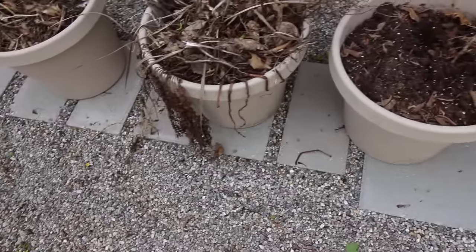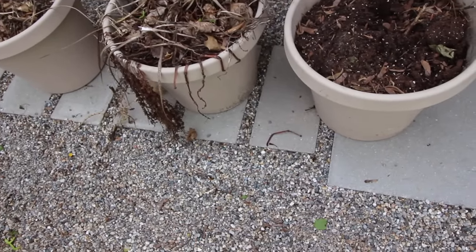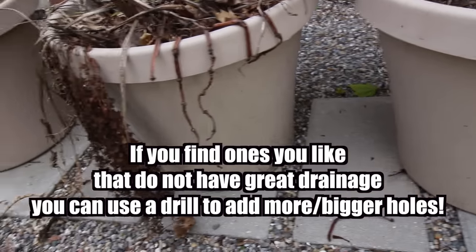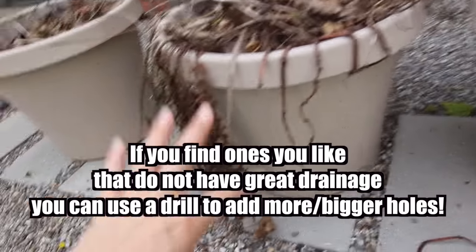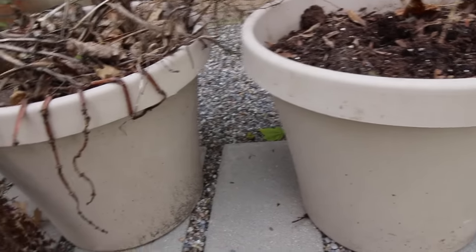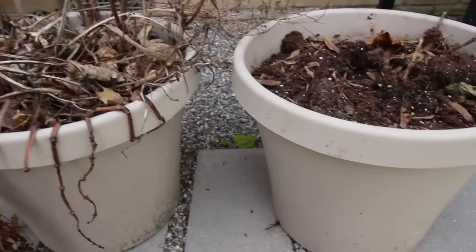Starting off, if you've never done pots before you're going to want to get planters. I like to get just the plastic ones that have good drainage at the bottom. You can't see it but all three of these have holes in the bottom so there is good drainage. You're not going to get a lot of soggy soil because sometimes you'll get downpours of rain or sometimes you'll accidentally overwater something with your hose. So you want planters with good drainage.